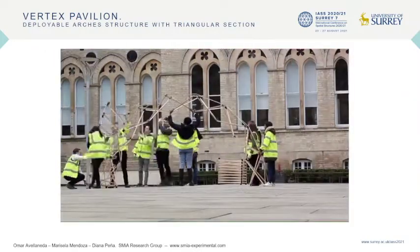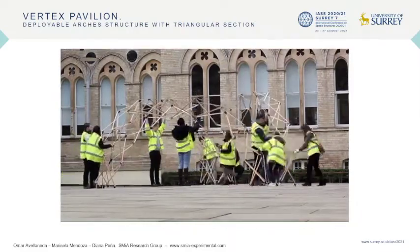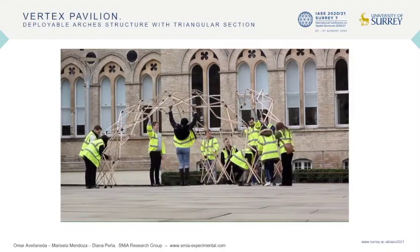During the process, each of the pieces was manufactured and the three independent arches that make up the final structure were built. For each finished arch, tests of movement, stability, and verification of bending of each wooden bar were made, all to guarantee the stability and rigidity of each arch.